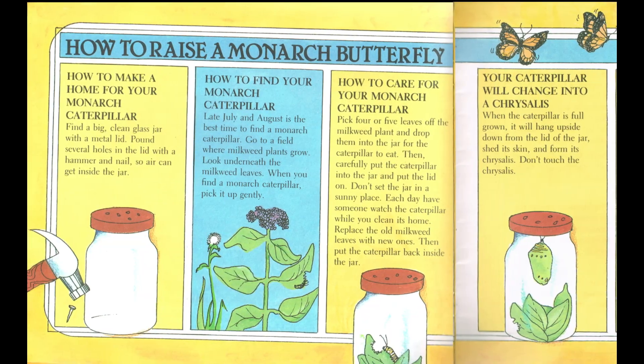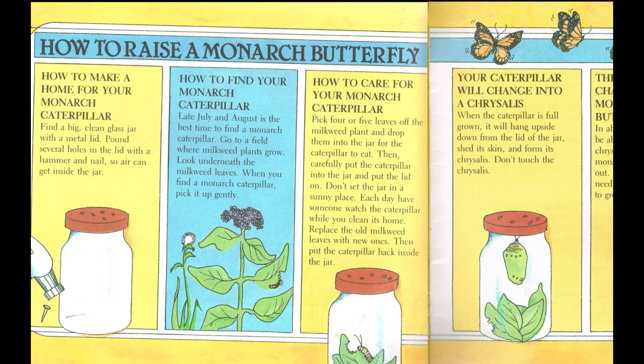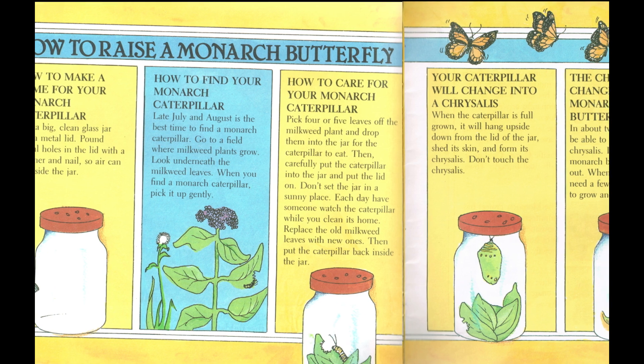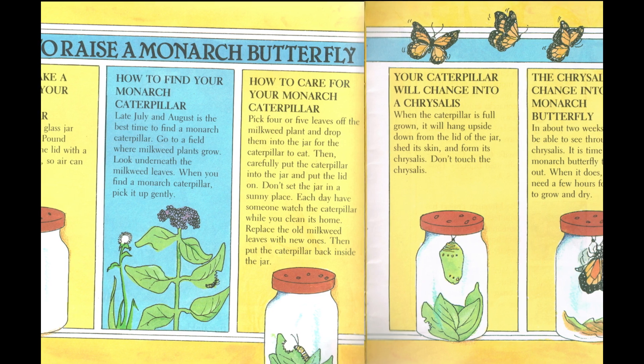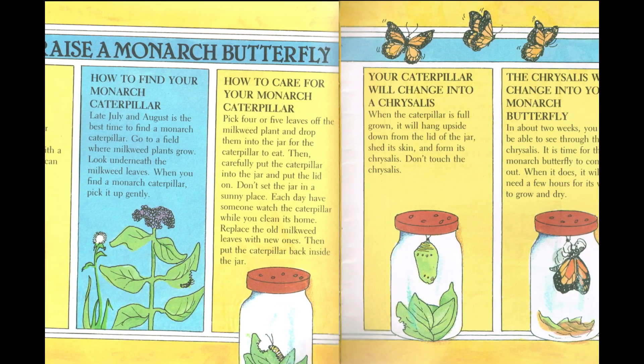Your caterpillar will change into a chrysalis. When the caterpillar is full grown, it will hang upside down from the lid of the jar, shed its skin, and form its chrysalis. Don't touch the chrysalis. The chrysalis will change into your monarch butterfly.